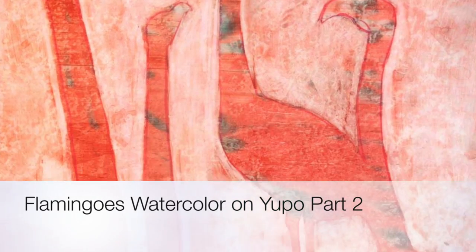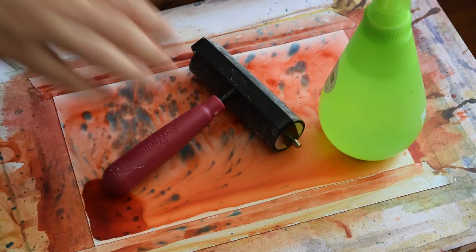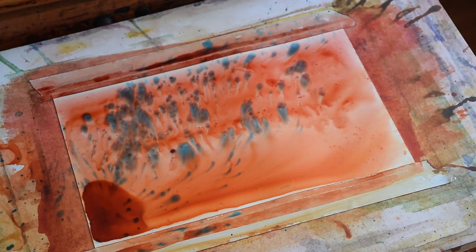Hi, Evgenia Watts here. Welcome to the second video in my series on negative painting on Yupo.